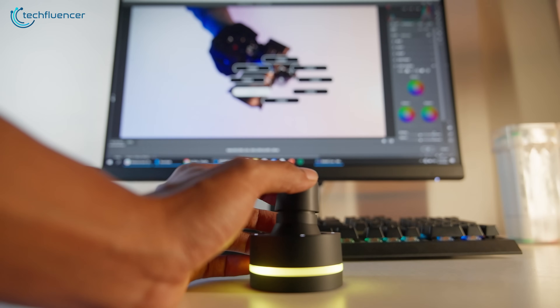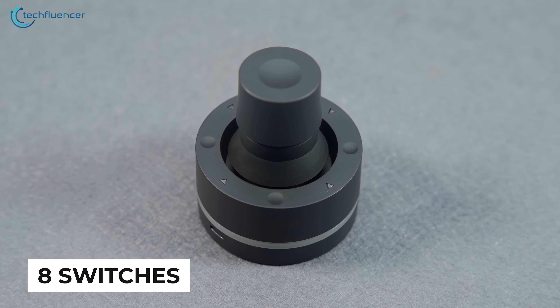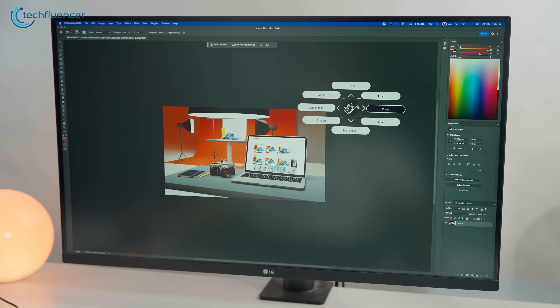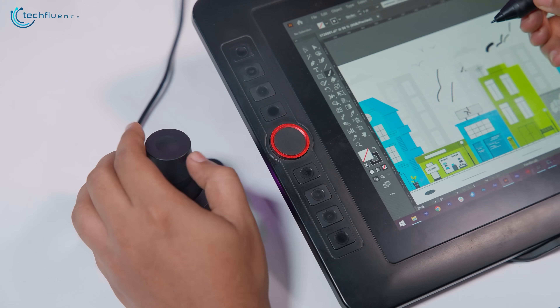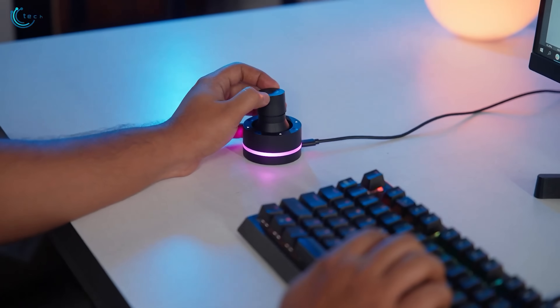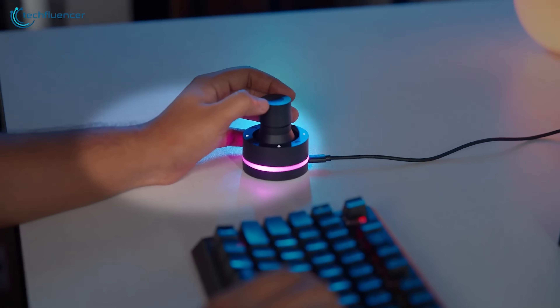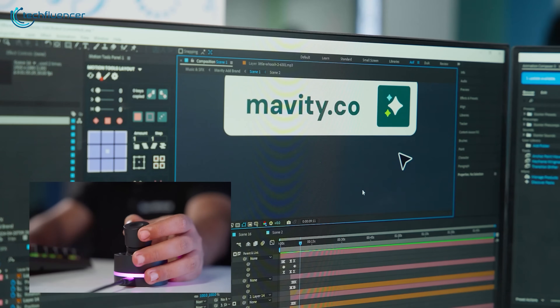Then there's the flat ring around the base — eight physical buttons that can be set for single actions or to open a flick menu, which brings up an on-screen radial with multiple tool options. Once we got used to it, it became one of the most natural parts of our workflow. Especially when using a pen tablet, it made switching tools fast and intuitive. The big takeaway is that your hand rarely leaves the Orbital 2 — you don't have to reach for the keyboard every few seconds.